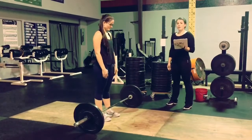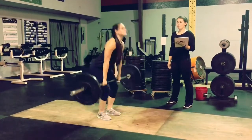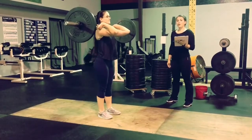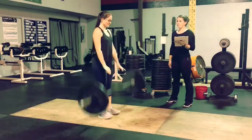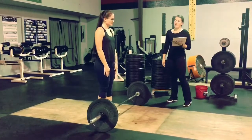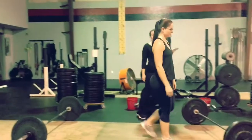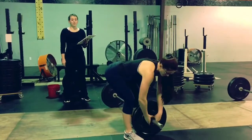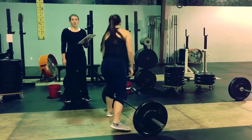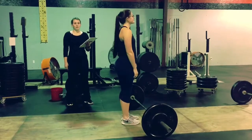Each team will have one minute at their station to perform a clean. The judge will notify them visually and verbally that it is a good rep. The athletes will have a 15-second transition period to move to the next station. During the 15 seconds, they are allowed to adjust the clip and apply chalk to the barbell. They are not allowed to attempt a clean during the 15-second transition.